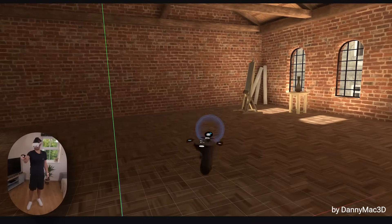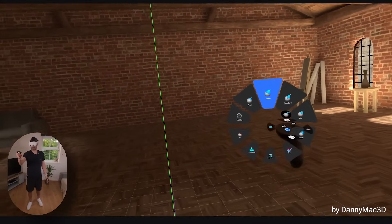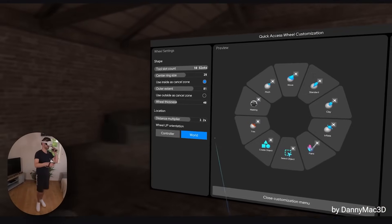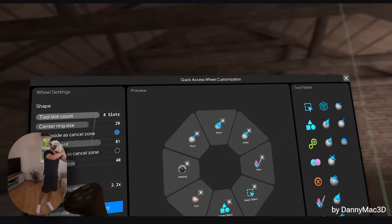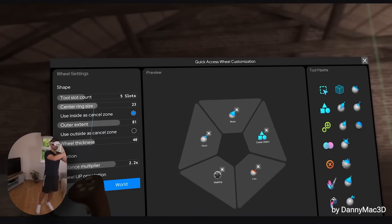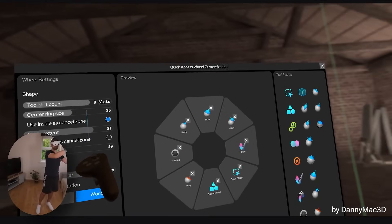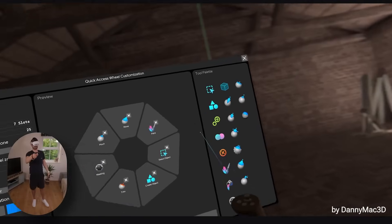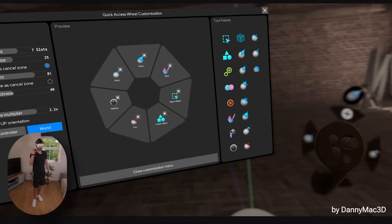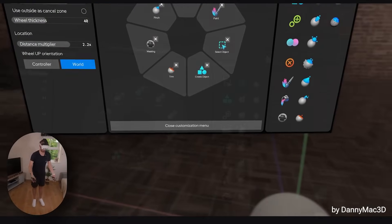The much more convenient way is you just press A on this controller and you get this Pi menu. This Pi menu is highly customisable — look at all these options: you can change the amount of slots in the menu, there are a bunch of different customizations for the Pi menu itself, and you've got all your brushes over here so you can put them wherever you want. You can get used to gesturing a certain way and select your brushes so much quicker.